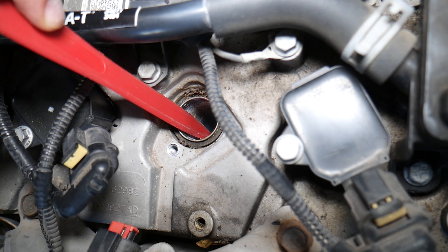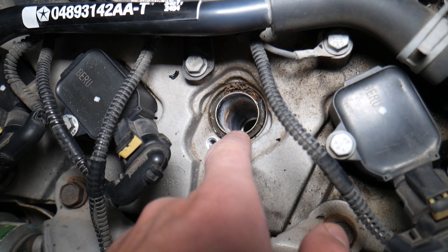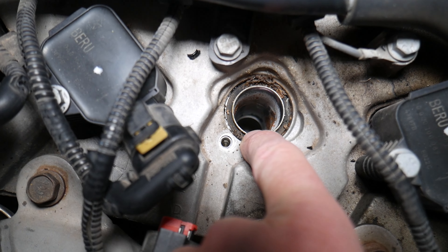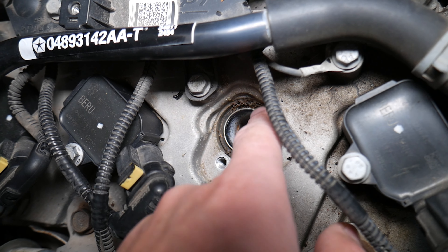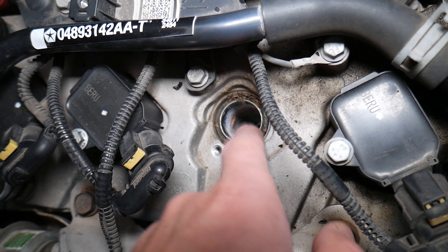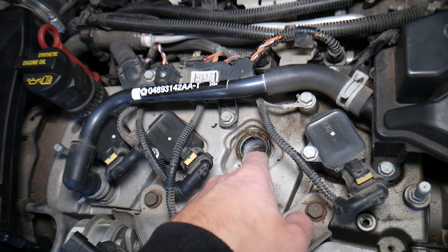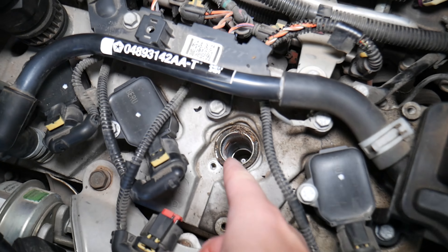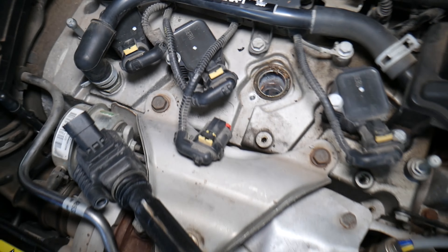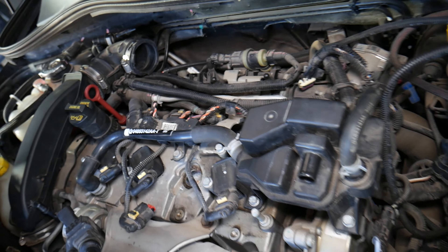But in some cases, this is a different design of a valve cover. Some designs actually go down into the spark plug hole, and you have a seal that prevents oil leaks. If that seal fails, it can fill up the spark plug well with engine oil, which can cause misfiring and a rough running engine.